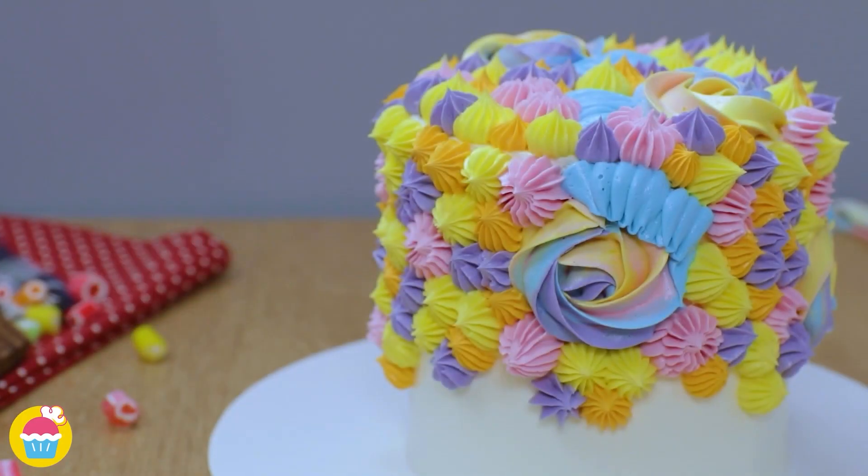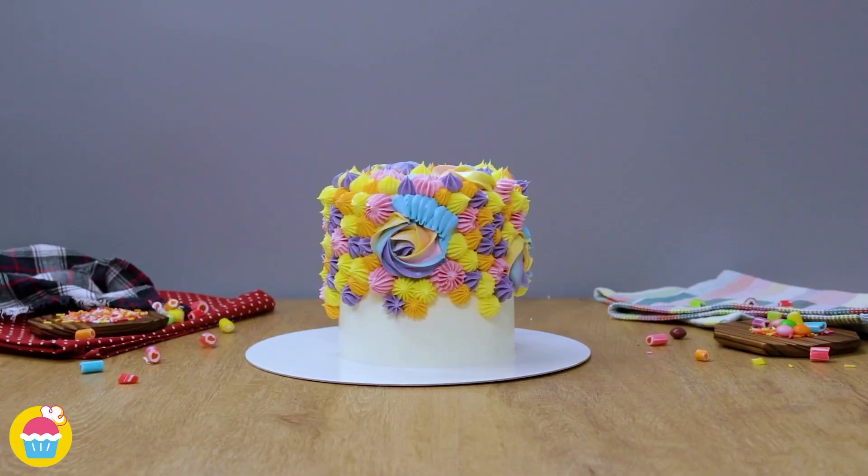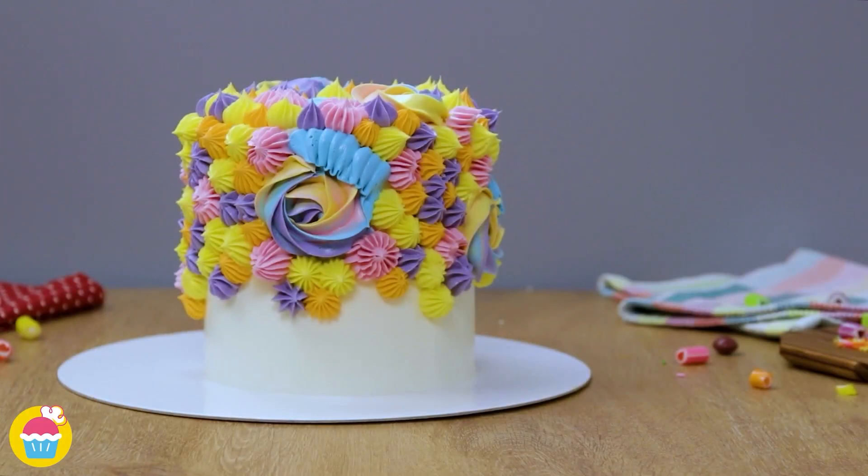One of my favorites — candy surprise cake. I love this cake because it's got candies in it.